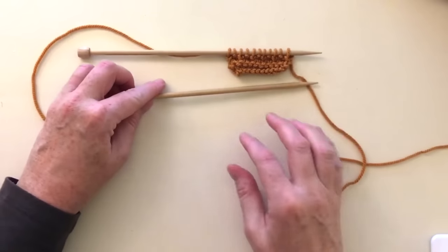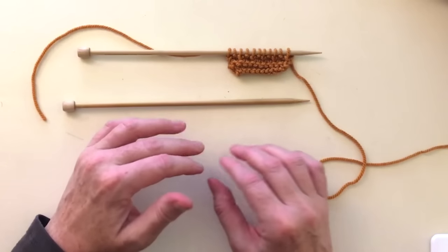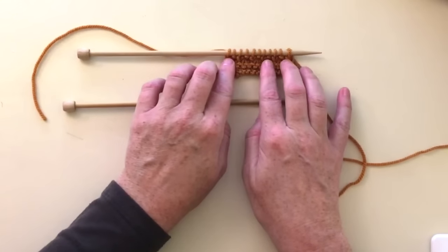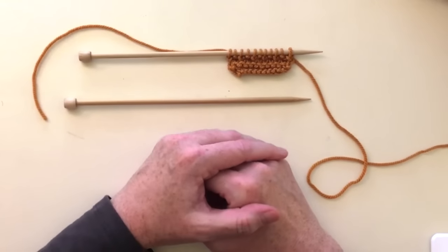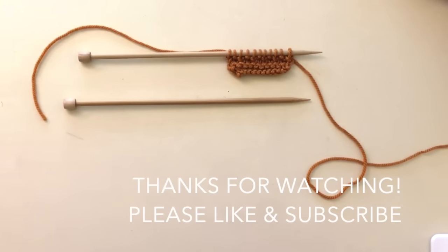So we've covered a lot today. We learned how to cast on, bind off, knit, purl, knit and purl continental style, and transition between a knit and purl in one row — all on left-handed knitting. I hope you've enjoyed this video. If there's something else you'd like to see, please let me know in the comments below. Thanks so much for watching and have a great day.